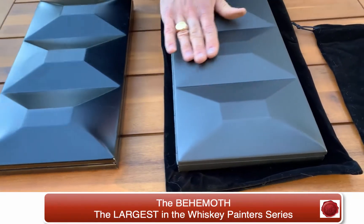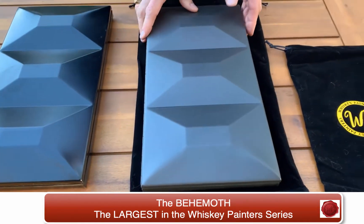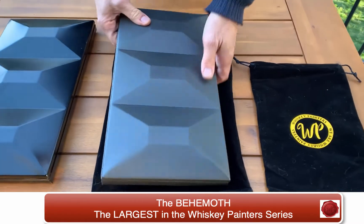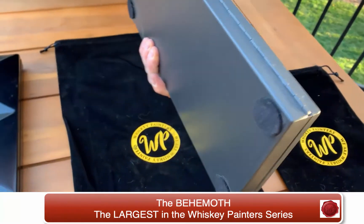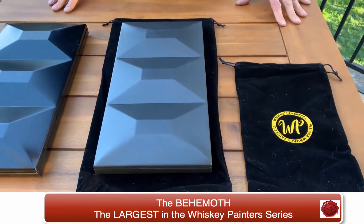It comes in this gorgeous gunmetal gray finish, very strong, almost dent and scratch resistant. It also features felt pads on the back to keep it lined in place when you're working. It really is the ultimate in all palettes.